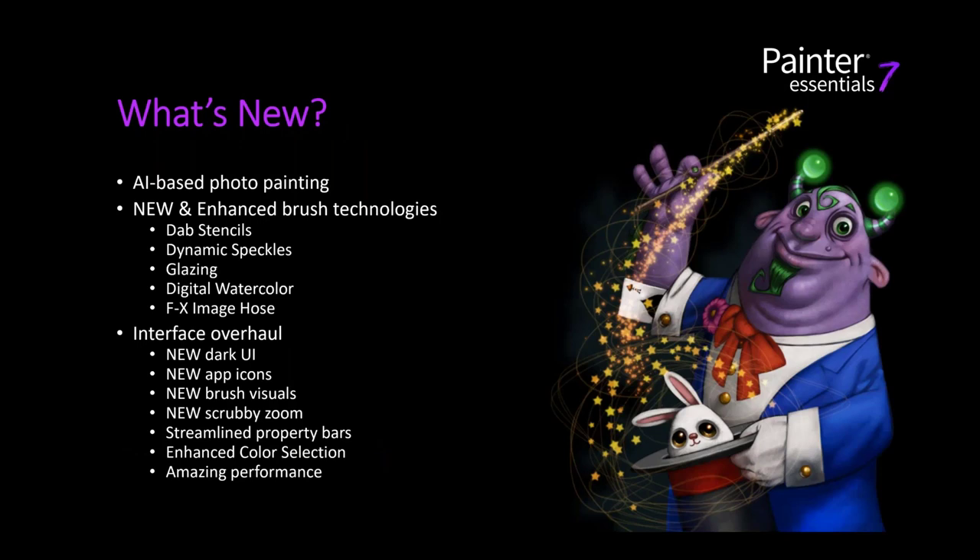One of the most exciting new things is our artificial intelligence-based photo painting. I'll walk you through every detail and show you quite a few styles today. We also have three brand new brush categories brought into Essentials 7: dab stencils, dynamic speckles, and glazing — full brush categories with numerous variants.